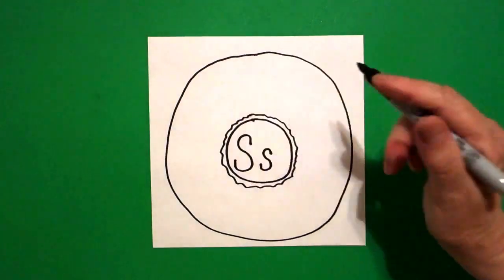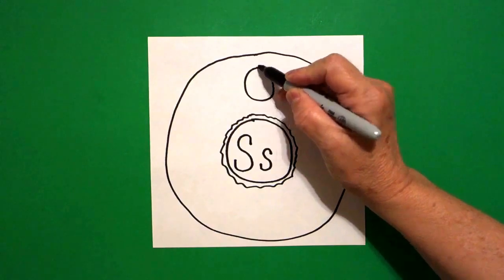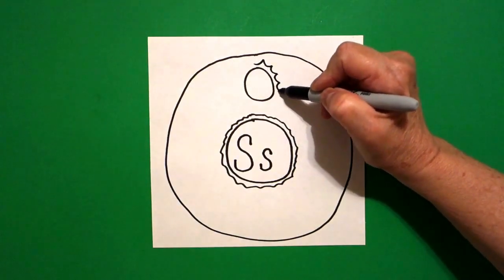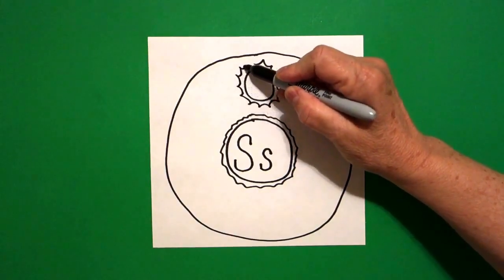Right here in the very top, I'm going to draw a pretty good size circle. And now I'm going to draw wavy line, wavy line, wavy line, all the way around.